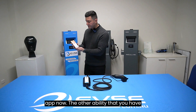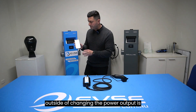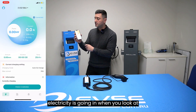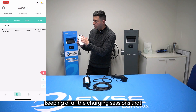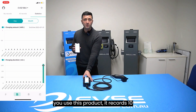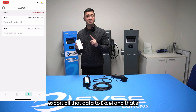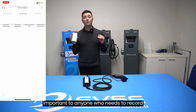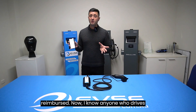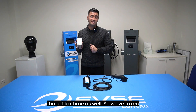Going back to the app — beyond scheduling and changing power output, you can see live on the screen how much electricity is going in. Importantly, there's record-keeping of all the charging sessions you've ever had. When you use this product it records every session — 10 kilowatts, 5 kilowatts — and you can export all that data to Excel. That's important for fleet customers or anyone who needs to record consumption or be reimbursed, including company car drivers claiming electricity at tax time.